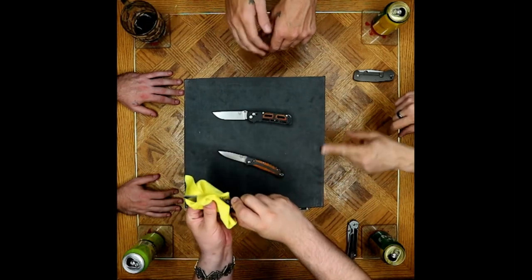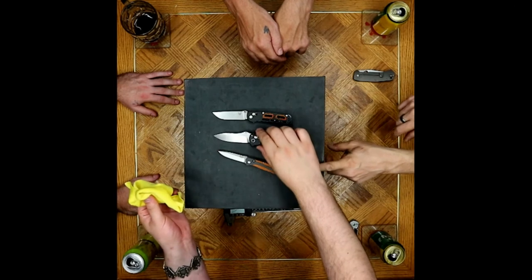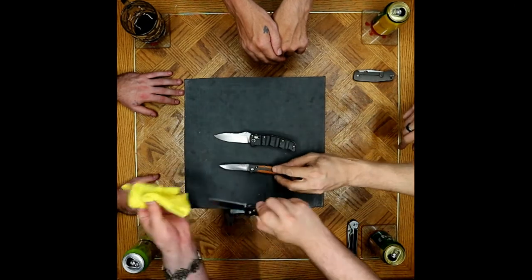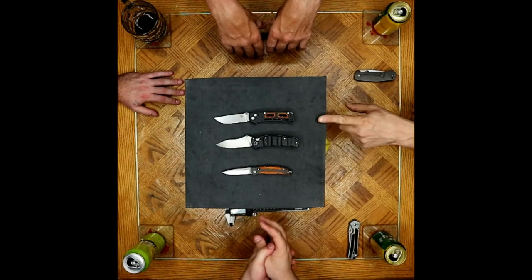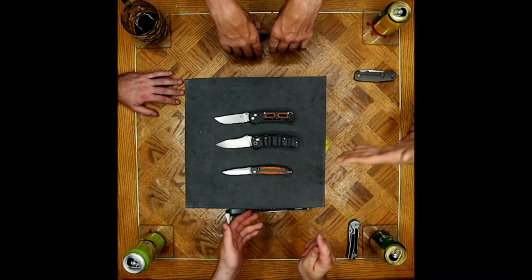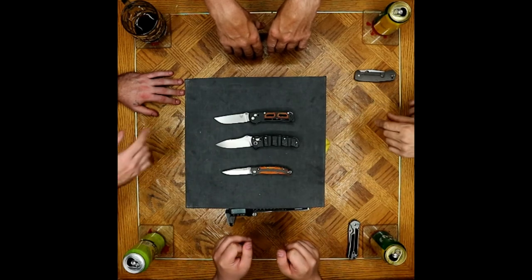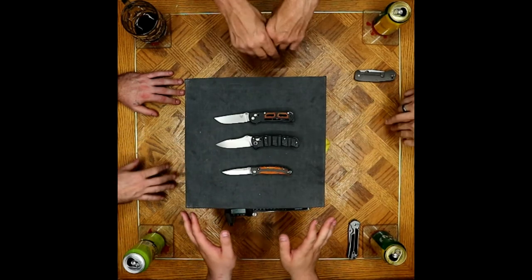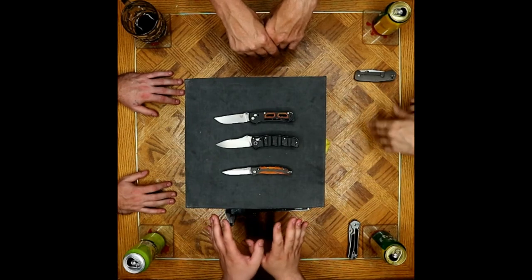Price points on these throughout the years. This guy came in at $205 US when it first came in, $245 for the Nakamura, and then $250 for the Saibou. So consecutively. $250 American MSRP. You're working with pretty consistent average across the three different models as it went up.